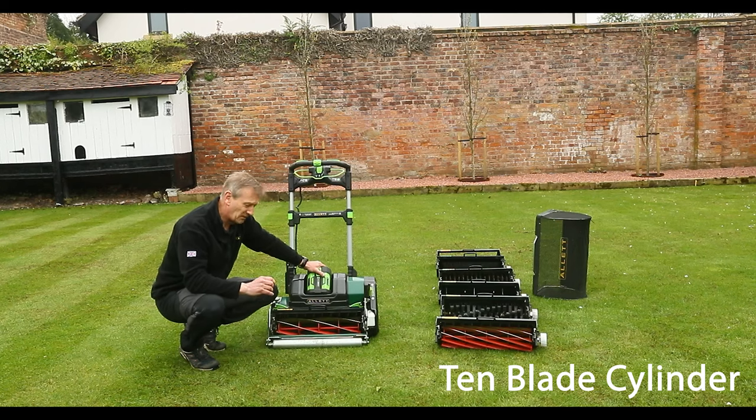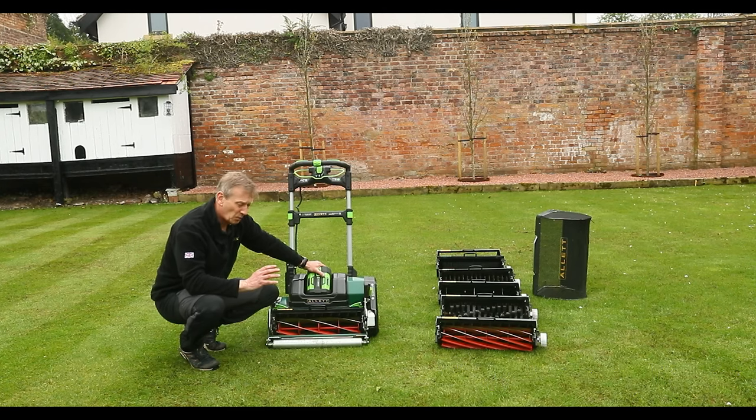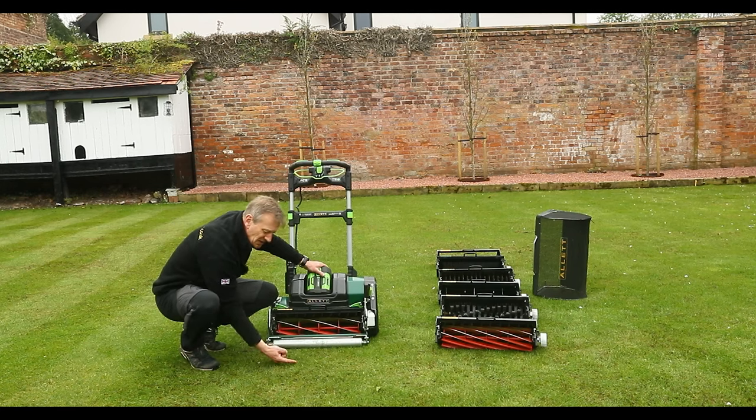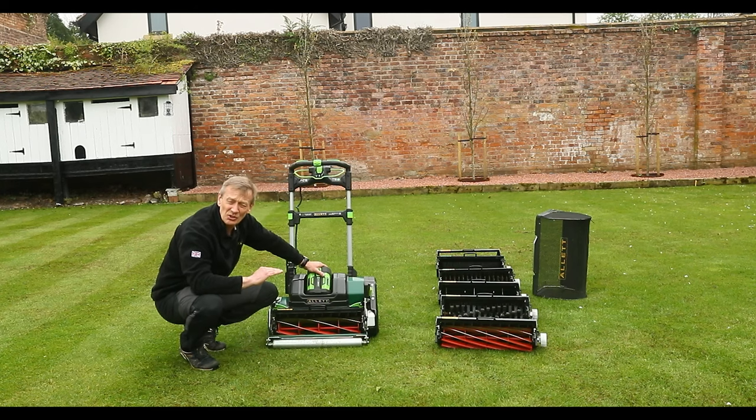This is the six-bladed cylinder — really good at handling larger quantities of grass and throwing it into the back of the grass box. But as you start to get lower, you get a washboarding effect where you can see each blade coming and taking a cut. At a distance of about a centimetre that's not apparent, and you get a smoother cut when you're above 15 millimetres.